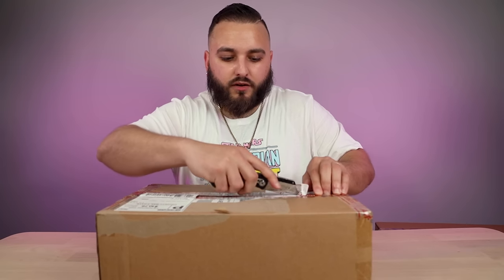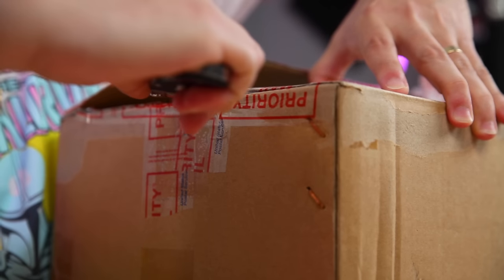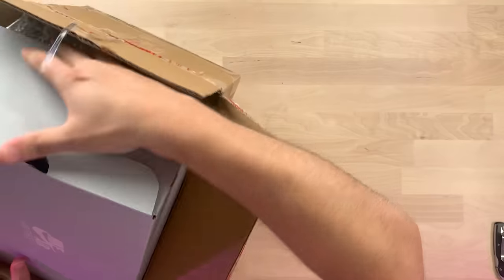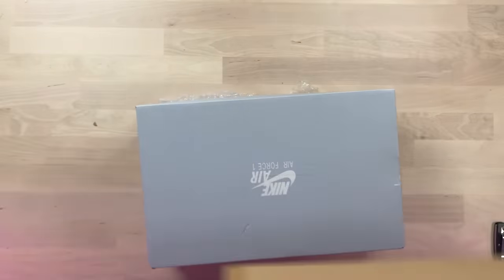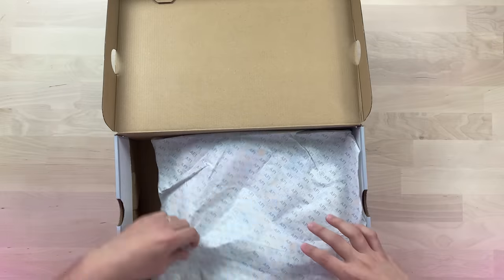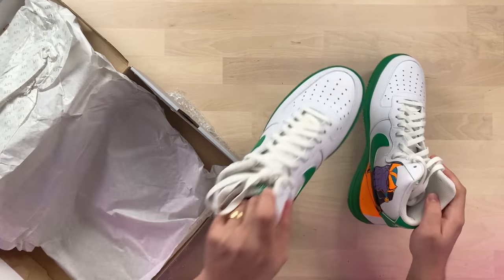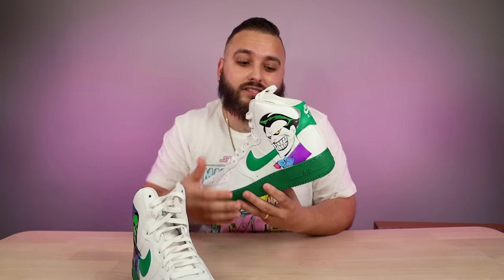First up we have a pair from Nimer Customs — got a t-shirt inside, awesome, thank you for that. Let's take a look at these Air Forces. Sweet, check these out — a pair of Air Force Highs with a bunch of villains on there. I really like Air Force Highs when you're doing big characters like this and really utilizing all of that space you have to work with on this type of silhouette.